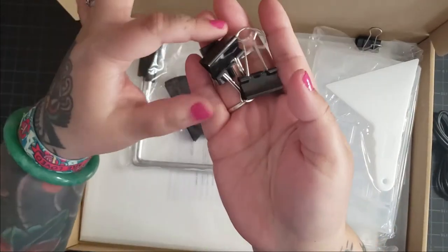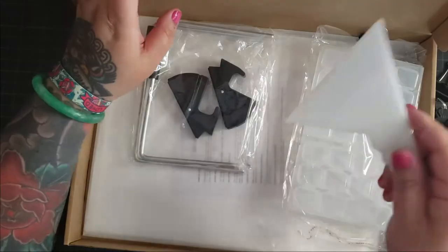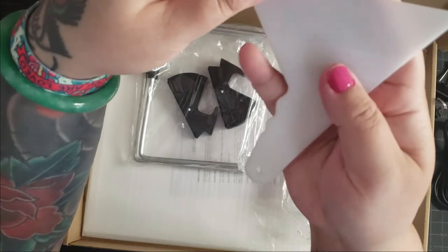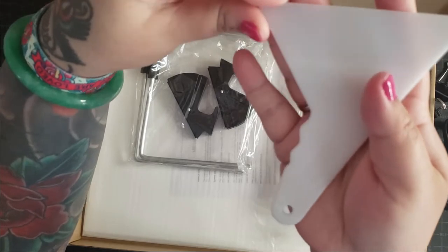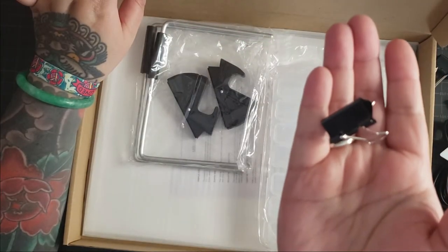It also comes with three — actually four — of these binder clips, so you can clip your painting to the light board. It also comes with a drill straightener, so all you have to do is use this side of the straightener and put it between the rows and columns of your drills on your canvas, and it will straighten out the drill field after you're done diamond painting.